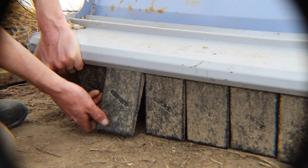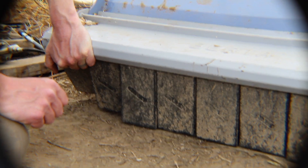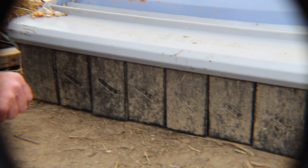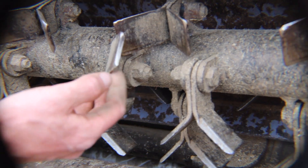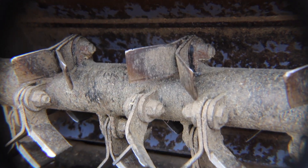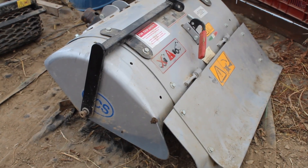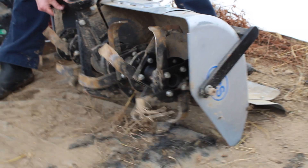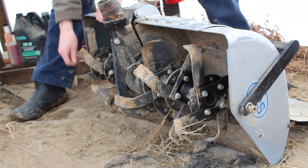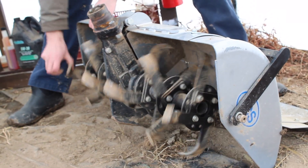These black flaps block projectiles from flying out of your flail mower, so if these are broken or damaged, please replace them. Broken or damaged tines will also need to be replaced. This is the rototiller — check for damaged tines, and every year we'll take the hood off and check the oil level in the gearbox.